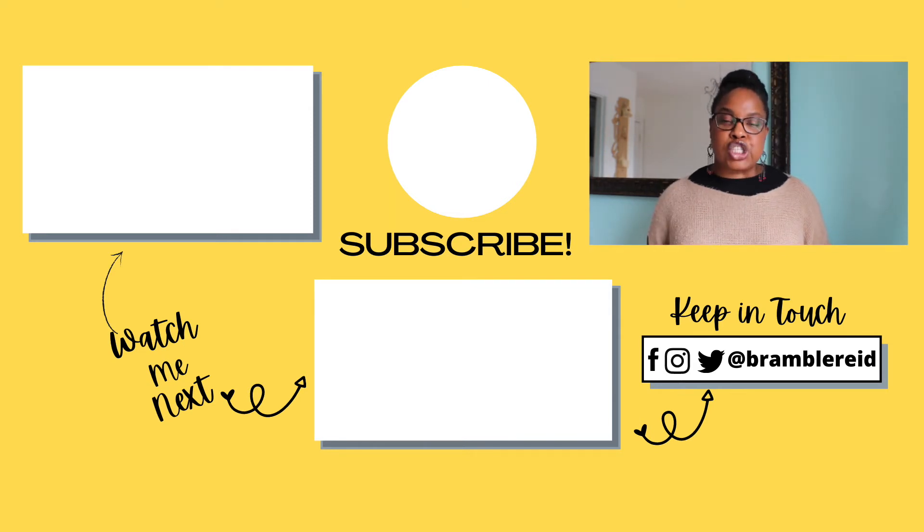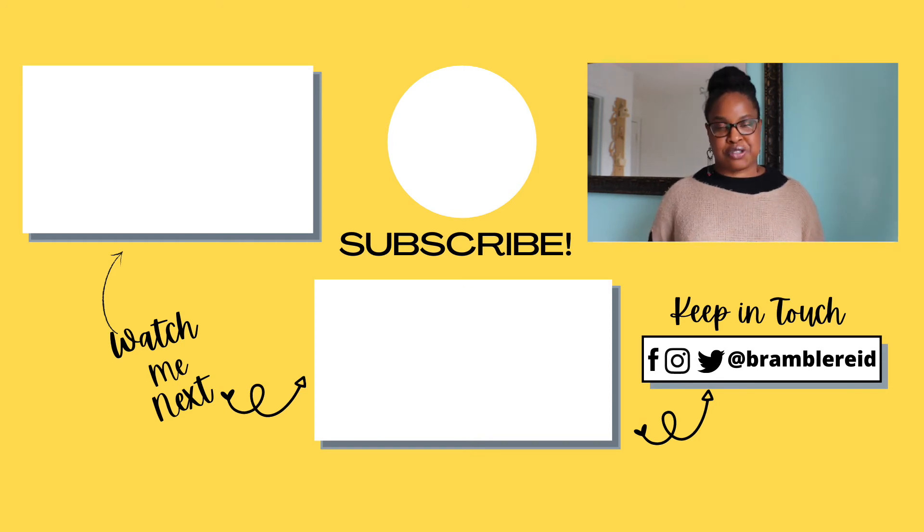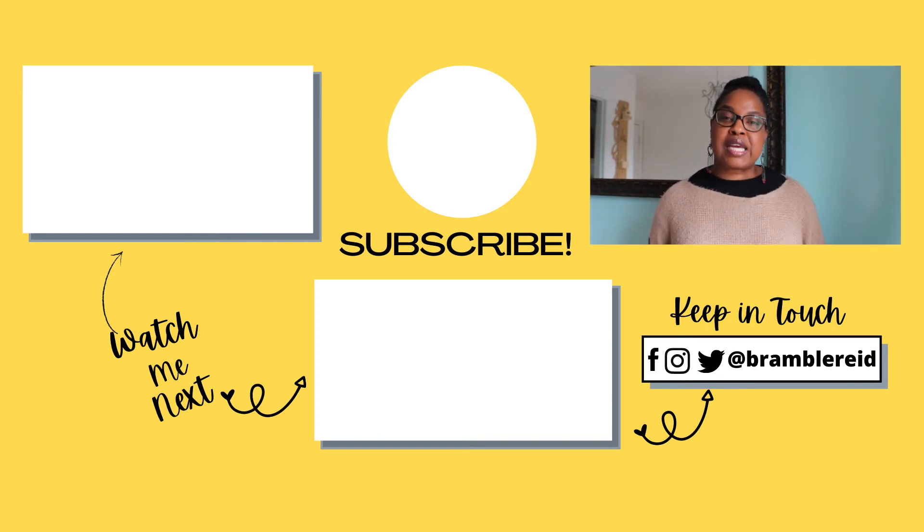Be sure to watch next week's video on how to dye a wooden bead or dupe like a professional. If you like this video, be sure to hit the like button, subscribe to my channel, and share it with your family and friends.